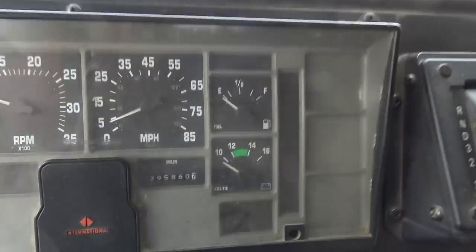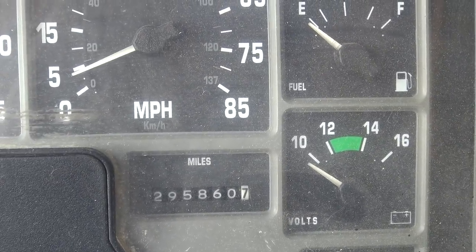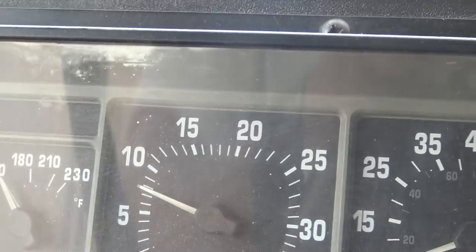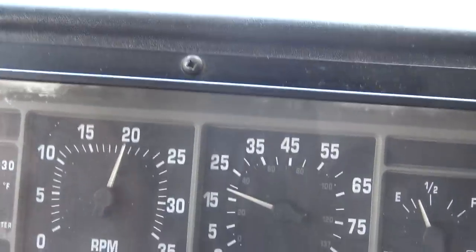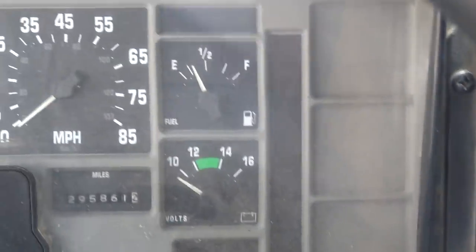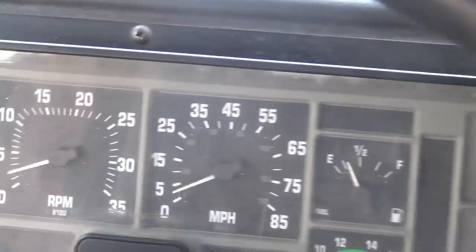Here we go — first try since losing the fan belt. We are rolling, temperature reading is at zero degrees. I'll do as much as I can while holding the camera. The oil pressure is higher than normal. We're able to pull hills and the engine temperature hasn't registered yet. About one mile in, pulling another hill. All the gauges are going loopy — I don't know if that means the temperature gauge isn't working.